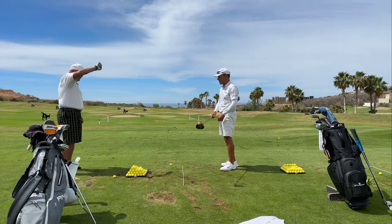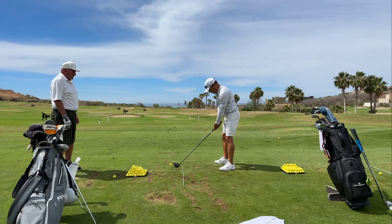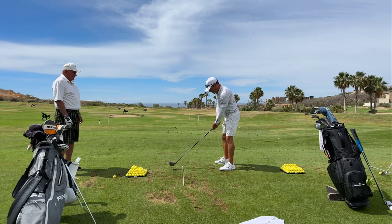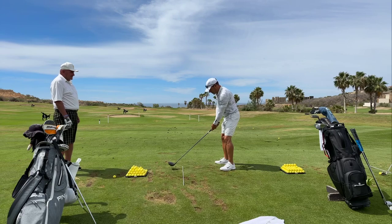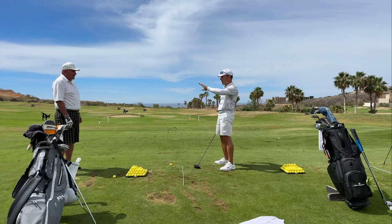So you're saying on the downswing, throw it away from you? Yes, because here's what happens with you. You're doing a pretty good job in here — you really are. This looks really nice. And then, to me, things are just a little too sudden. You're one in 100 people we say slow down.